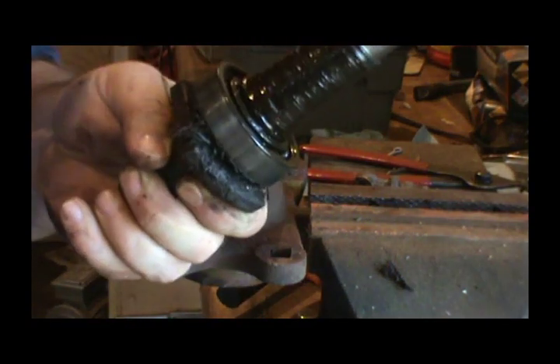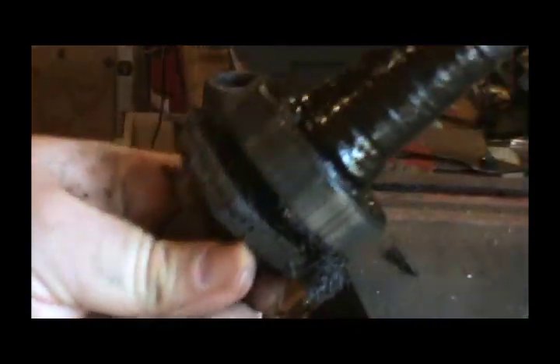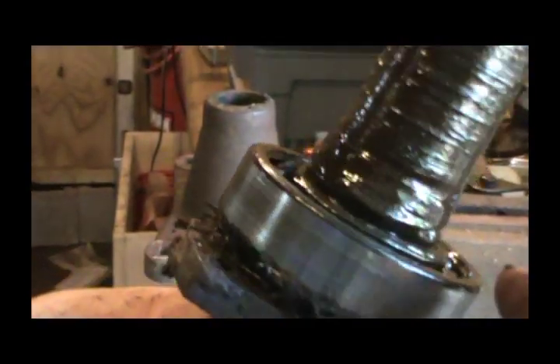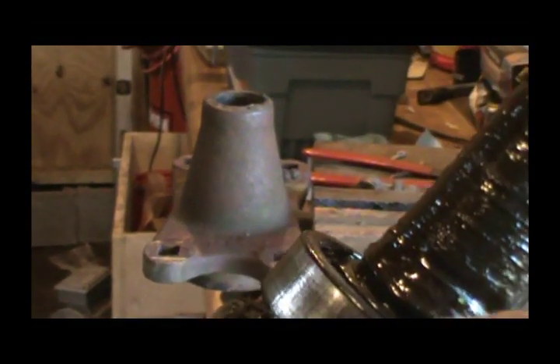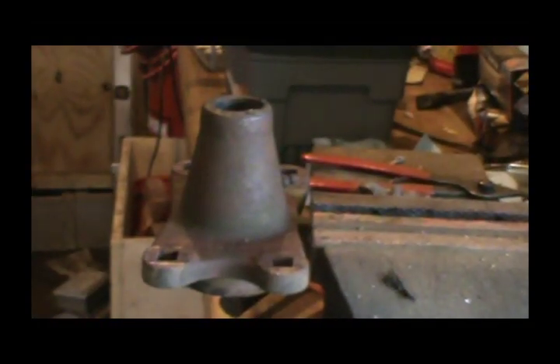Alright guys, so here is the shaft. Alright, now there's another snap ring — or some kind of ring on this shaft right here — that holds this bearing on. So we need to clean it off.